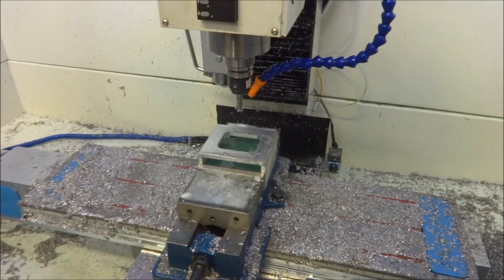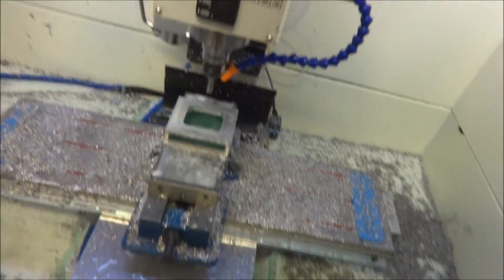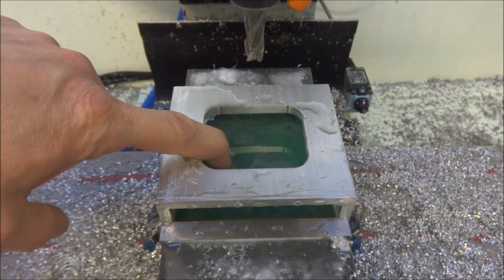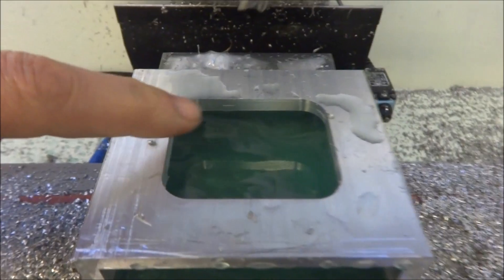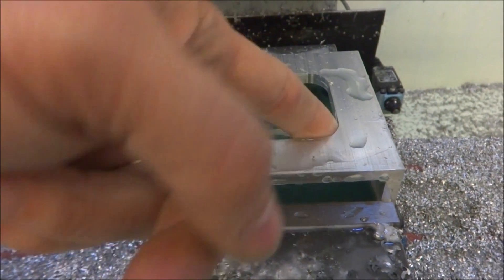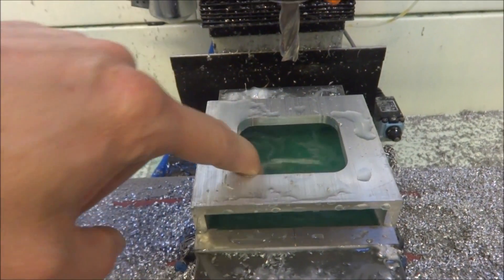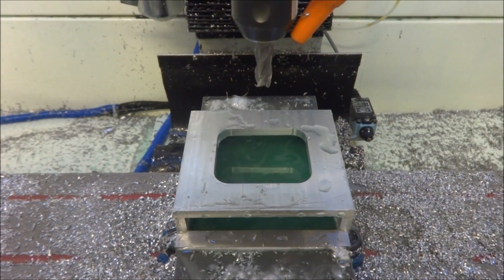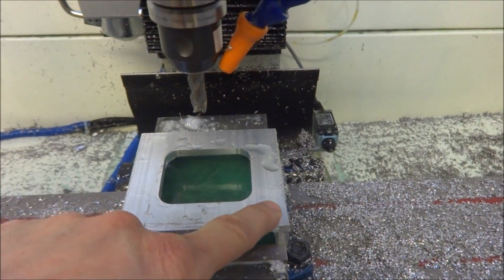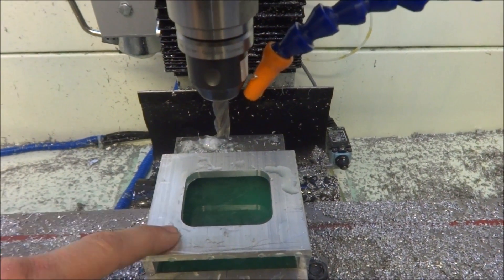All right, there's the y-axis spacer and this is the slot so we can have access to the coupling. Nice finish there, looks really good — that was Fusion 360 code. So now we just need to drill two holes on both sides and countersink.